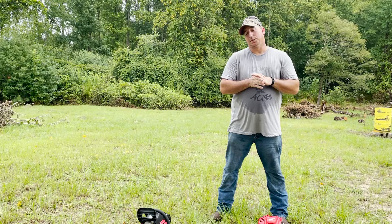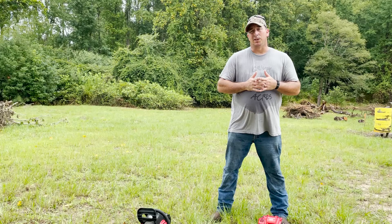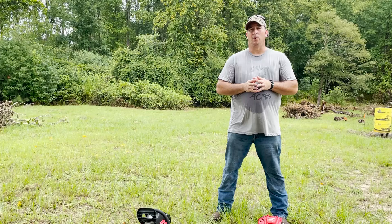Good afternoon YouTube friends and family. Based on comments we've received on some of our videos, everybody wants to know what we're using to clear our land — what attachments, what tools, and everything else. So we're going to go through and show you all everything that we've been using up to this point, hopefully to give you a better understanding of what we're actually using to do this by hand — more or less the hard way.